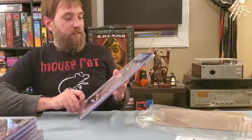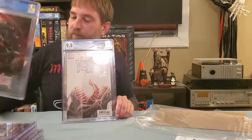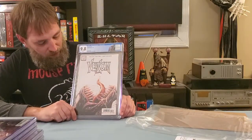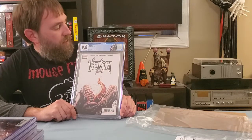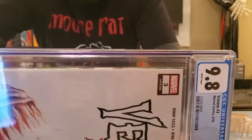This one is also Venom 3 — that one was the third print by the way. So this is Venom 3 the first print, and it's got a 9.8.